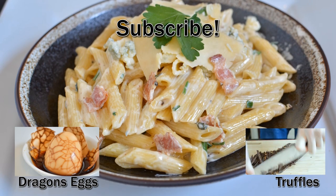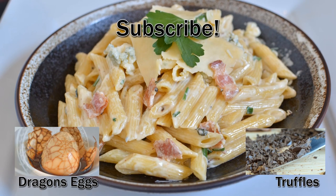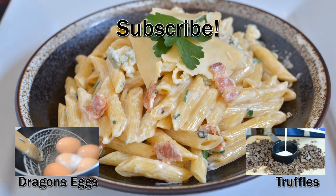If you guys would be so kind, check the video in the bottom left, bottom right, or subscribe up top. Anyways, take it easy guys. Hope you enjoyed. Peace!